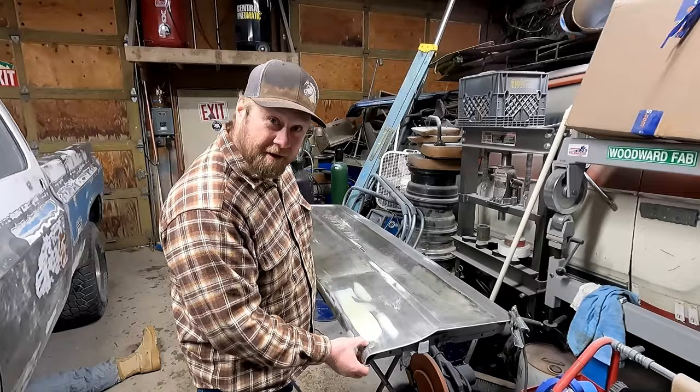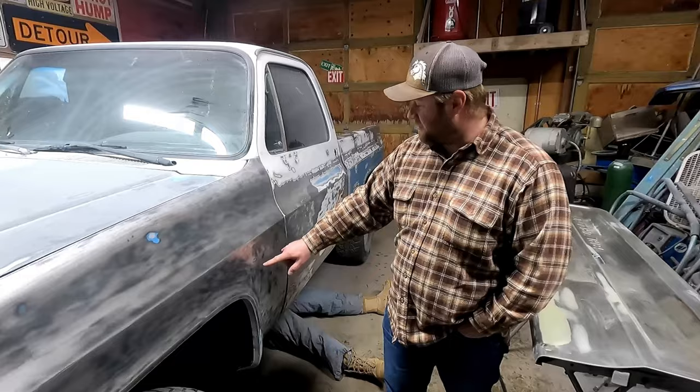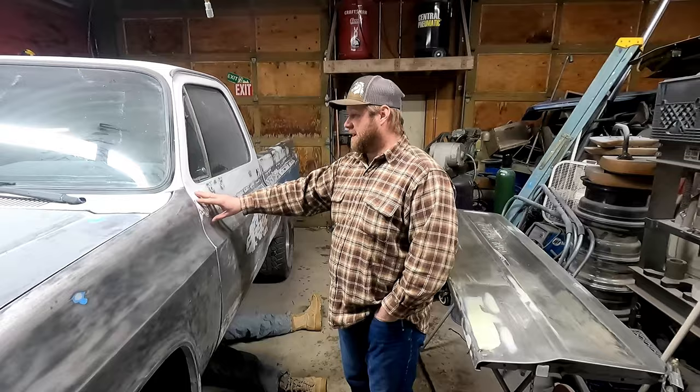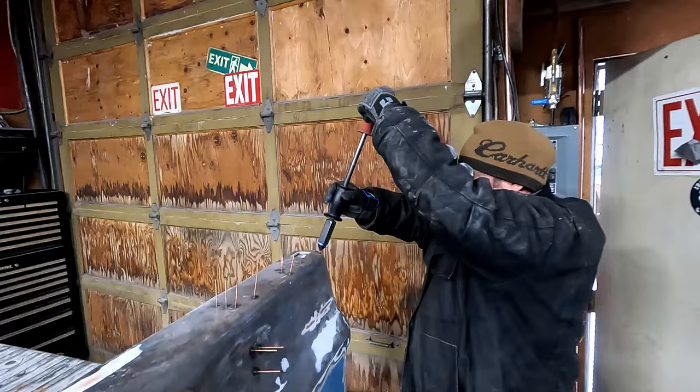Jason was welding some little pinholes in this tailgate where the trim used to go, but we're going to eliminate most of the trim on this truck. We're working out a lot of the dings and dents out of the whole body. The only pieces of trim that are going to be on this truck are just the emblems on the side — everything else is going to be filled. We've got most of the Bondo stripped out and we've been stud-gunning the little dings and dents, smoothing it all out.